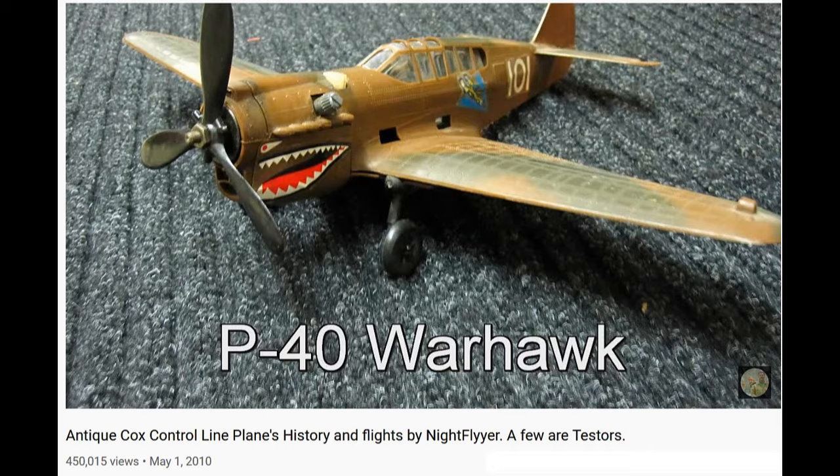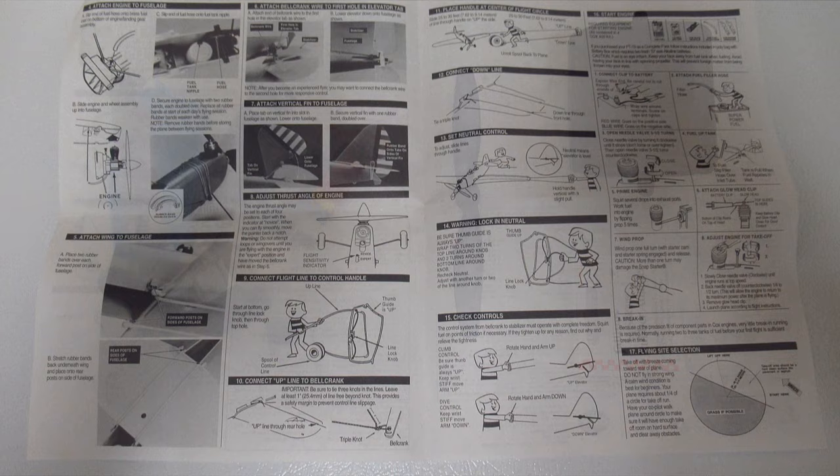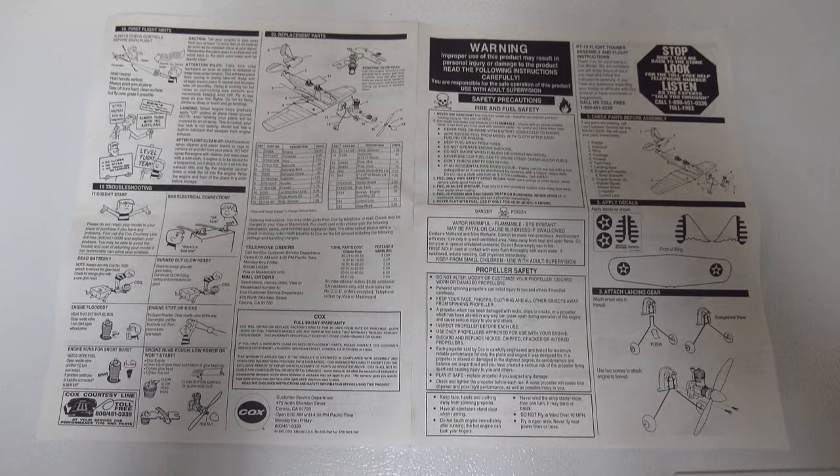Many of you have seen my history of Cox Yuki airplanes, the video that I made about 10 years ago, and many of you have been making comments on it lately, so I decided to attempt to fly this one today. Finding a place to do it out here was hard, and I didn't want to drive all the way down to the airport to do it, so I found this place in town.